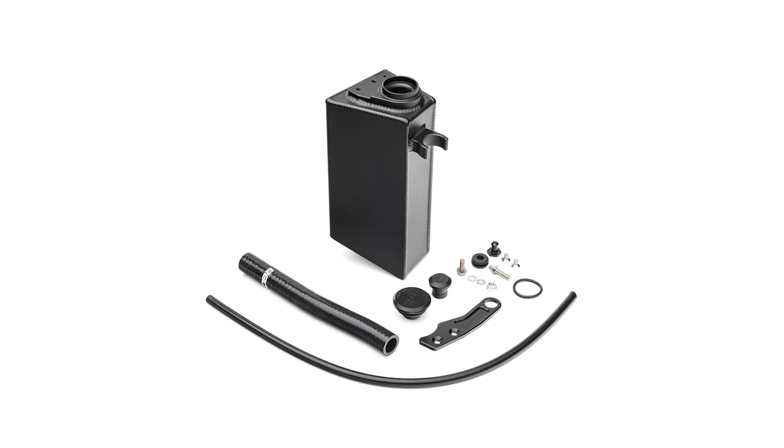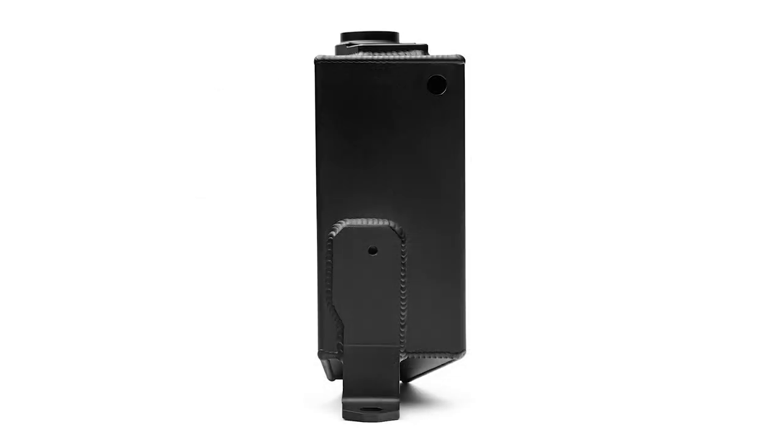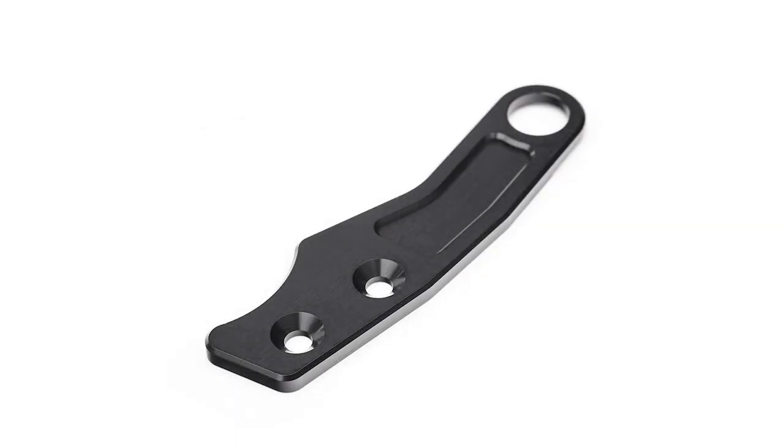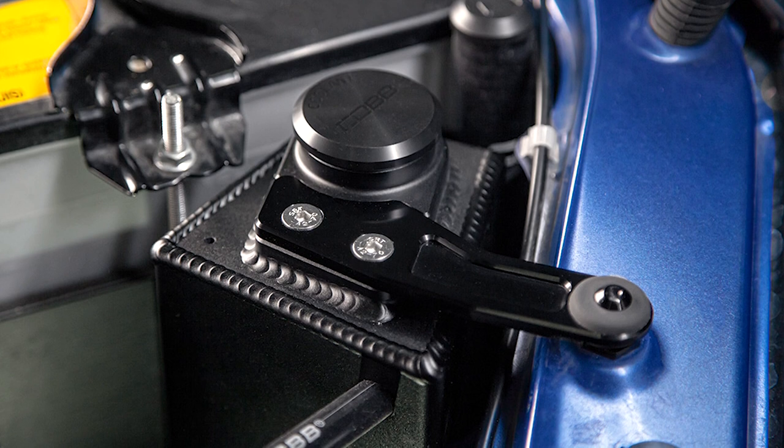And that's exactly what the latest version of the COBB Subaru coolant overflow tank offers. It's made of TIG welded aluminum that matches the ample 1 liter capacity of the stock tank in a much more appealing form. But aside from the way it looks, the main benefit is that the adjusted shape and mounting location makes room for the charge pipe of an aftermarket front mount intercooler that wouldn't clear the stock tank.